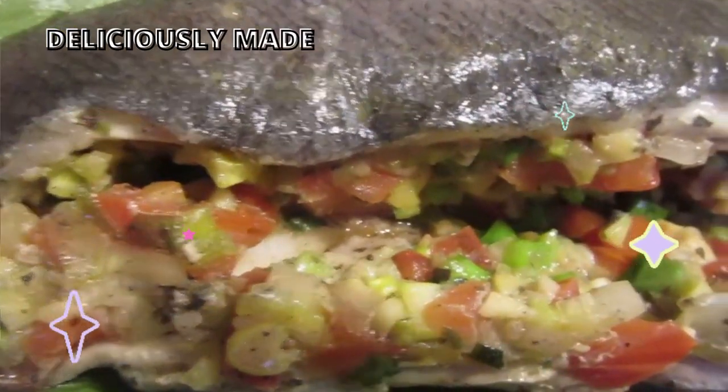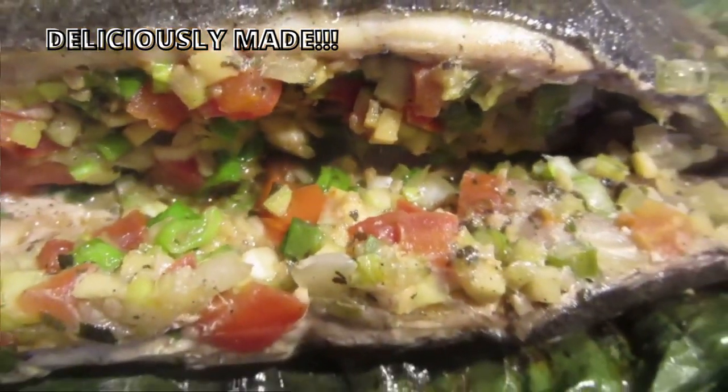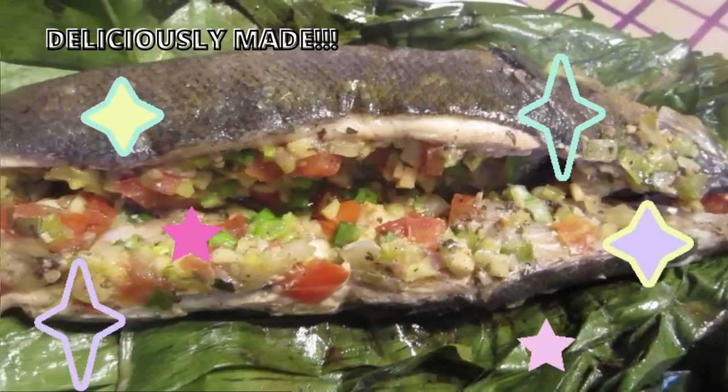Let me show you how to make stuffed fish wrapped in banana leaf. It is delicious. Come, let me show you how to do it.